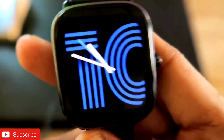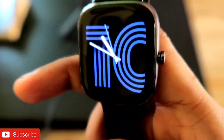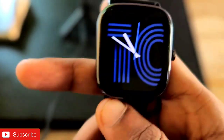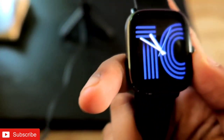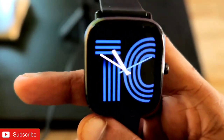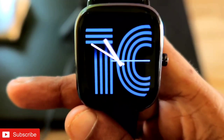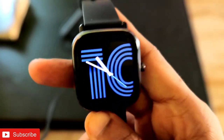Hey guys, I'm back with another video from the Addicted Blogging channel. In this video, I will be talking about the compass that is present in the Amazfit GTS 2 mini — how to activate it and whether the compass is accurate or not. This will be a great video, guys, and if you are a tech enthusiast please subscribe to my channel and hit that bell notification icon.